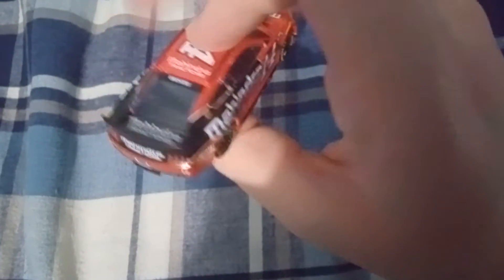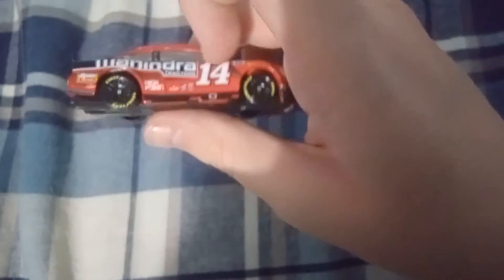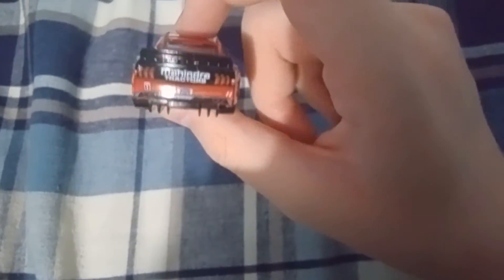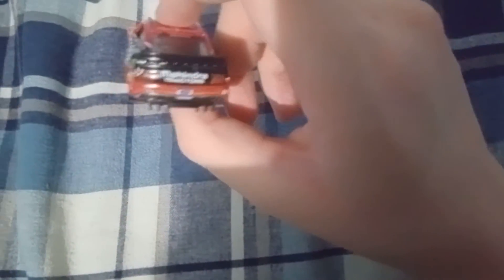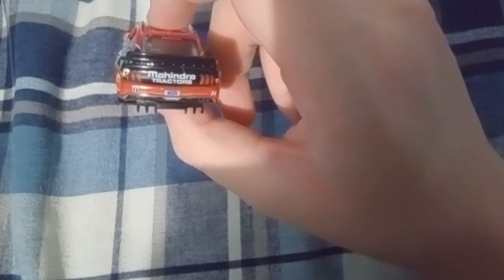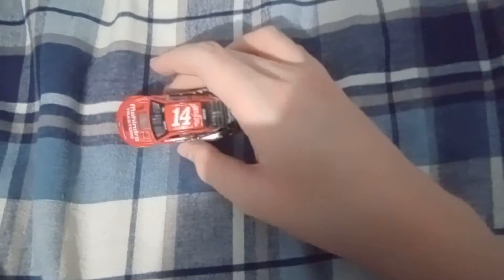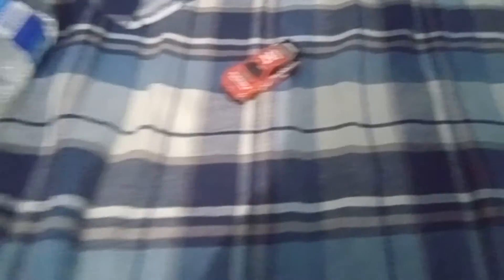Man, I love this paint scheme — this thing looks beautiful. This is what a race car should look like, minus the number being moved forward. Basically the same stuff on both sides. Going to the back end — my god, this looks awesome. You got the American Ethanol logo, Mahindra Tractors, Mobile One, Performance by Ford, 14. You got Mahindra Tractors again, Briscoe, Mahindra Tractors, 14 again.